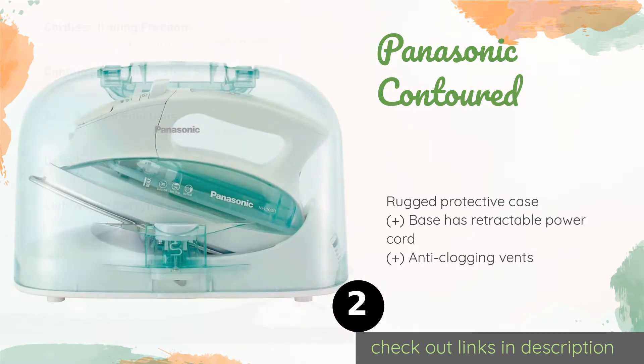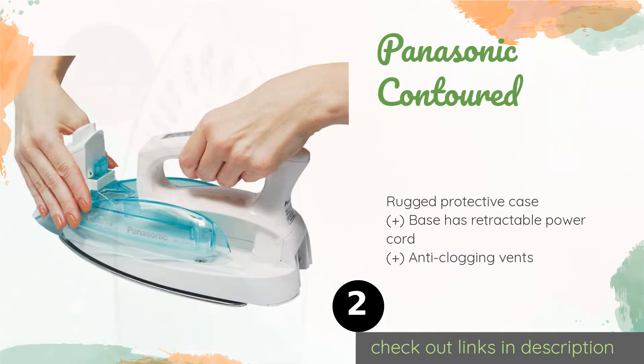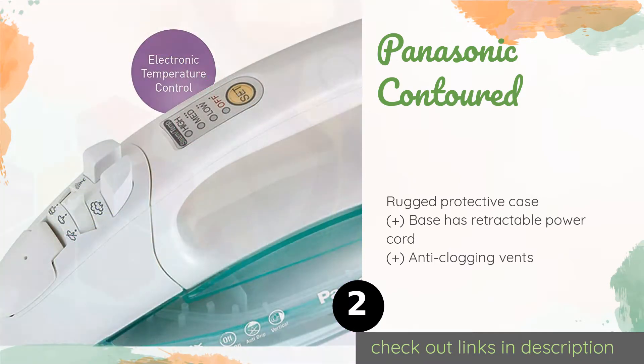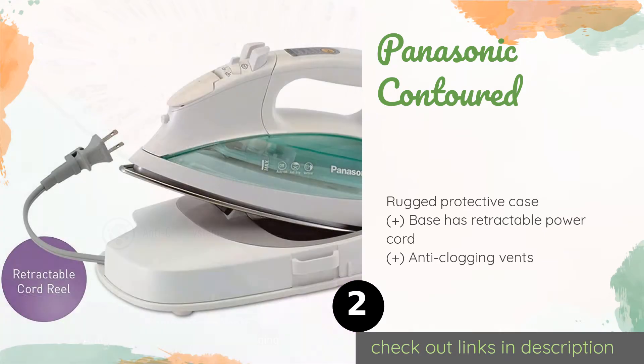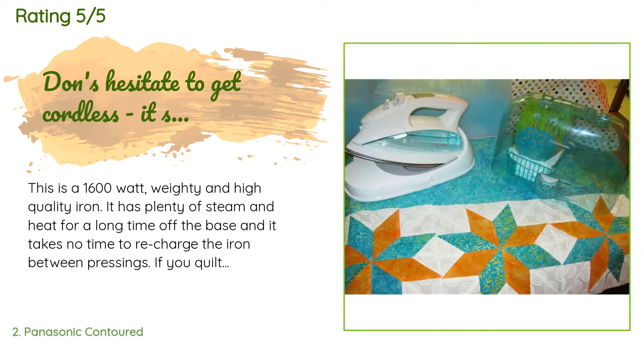The second is the Panasonic Contoured. It offers cordless convenience, allowing you to maneuver it as needed without the worry of getting tangled up. It has multiple modes of operation including spray mist, vertical steaming, and jet steam to tackle any type of wrinkle or crease. This product is available on Amazon for $56. There are 1,725 reviews with an average rating of 4.5 stars.